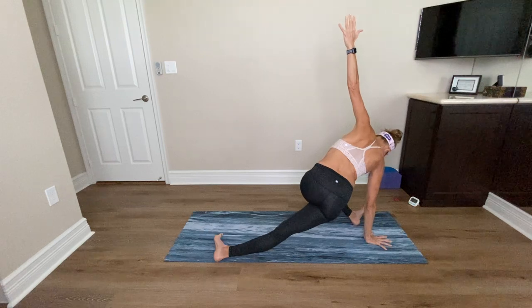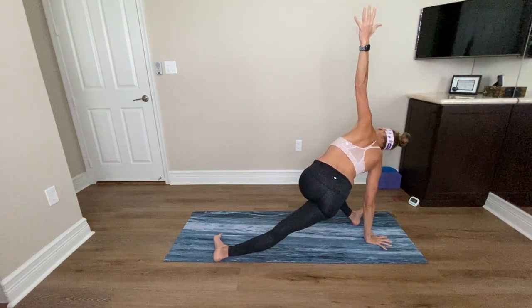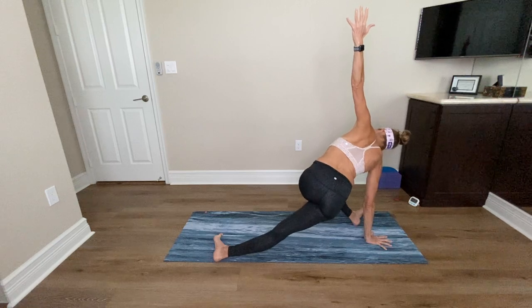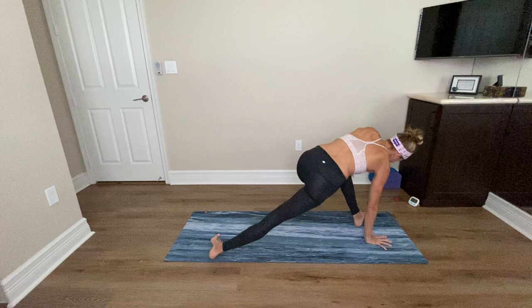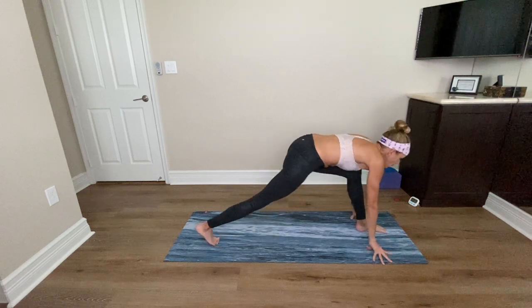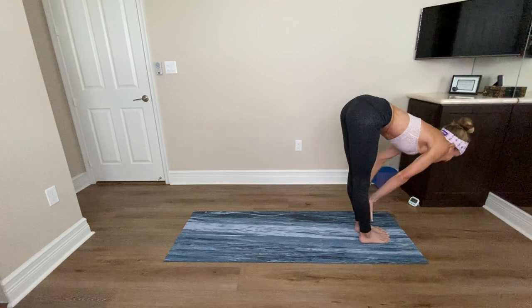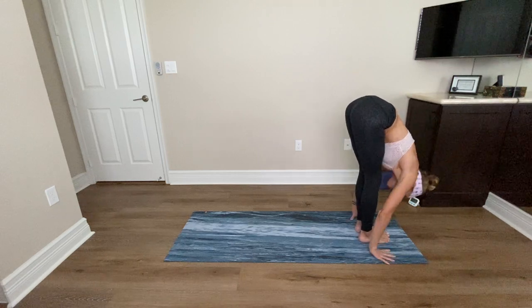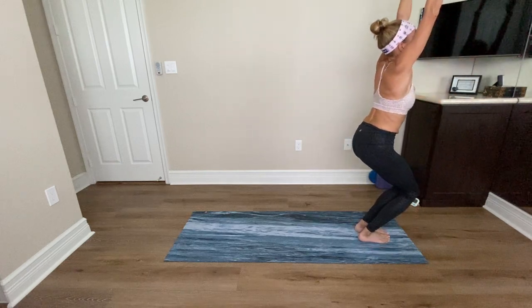Sometimes sinking the right hip a little bit and lifting it really gets into the right IT band, so maybe wiggle a little bit up and down. Exhale, left hand comes down, look forward. Bring your right foot forward to knee lift. Inhale, lengthen. Exhale, forward fold. Bend your knees, sink your hips, and take Utkatasana. In Utkatasana, interlace your hands palms up, shoulders down. Sink your hips, curl your tail.